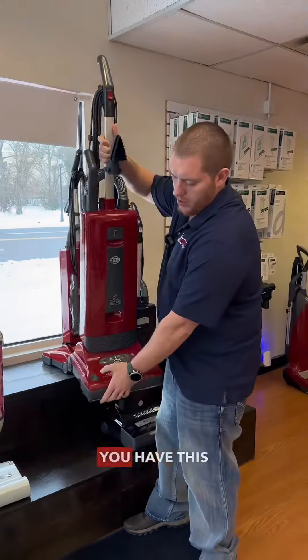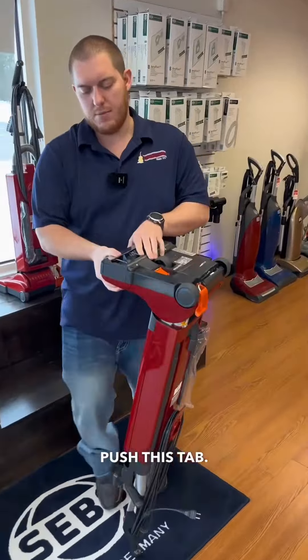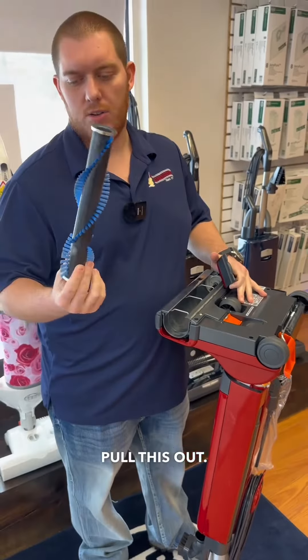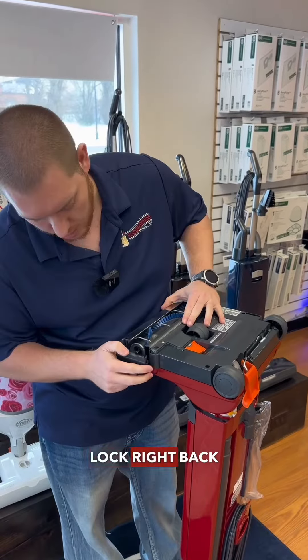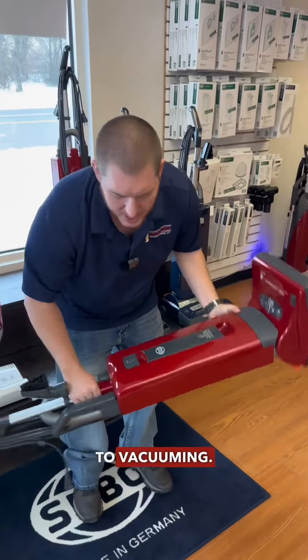For the brush roll, you have this tab here on the front. All you do is turn the machine upside down, push this tab, and pull this off. The brush roll is right here — super easy. Pull this out and you can clean it as often as you want. Lock it back in, and this right here is going to lock right back on until you hear the click, and you're good to go — back to vacuuming.